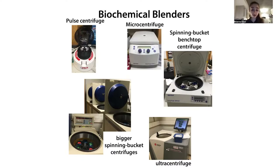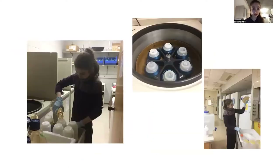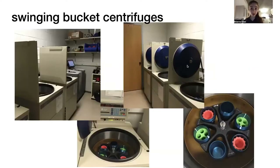We can spin down a liter's worth of cell culture, and there are different adapters that we can use to fit different tubes — like 15 mL or 250 mL — you just need different adapters. We'll get more into adapters in a minute.